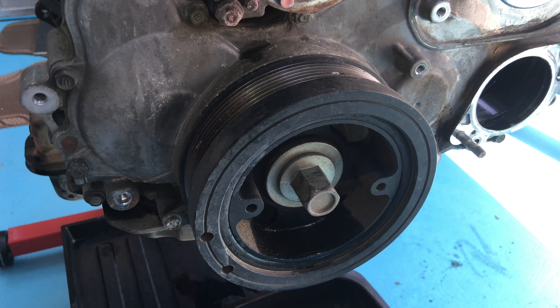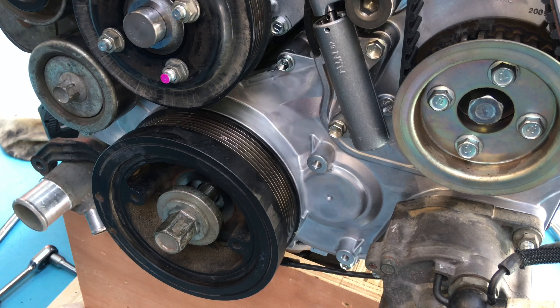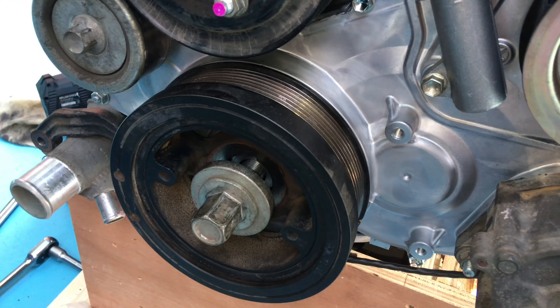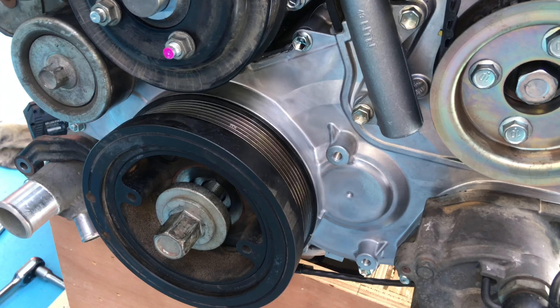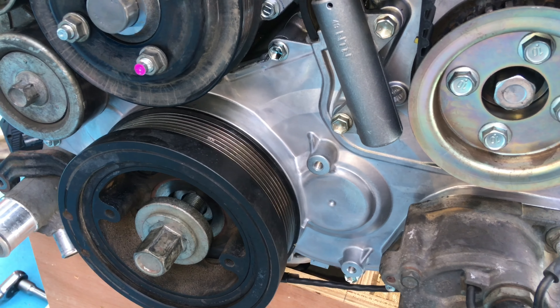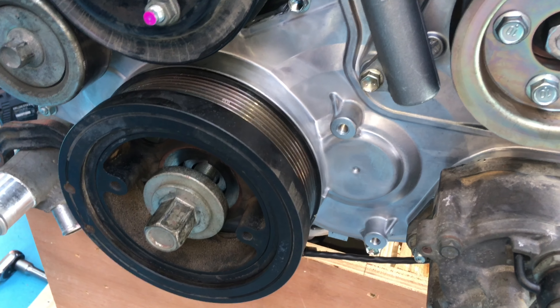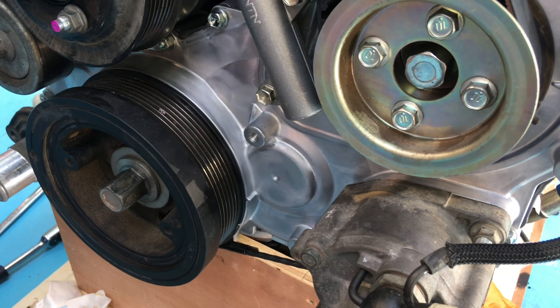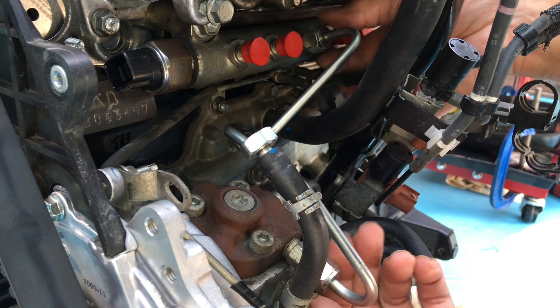It'll come off and go on the other engine. Yeah, it came off no dramas and we cleaned it up and installed it on the new engine. That one's a really high torque setting — I think it's 325 Newton meters, or does anyone remember without checking? Anyway, new fuel pipes come with the new engine — the new fuel pipes are supplied including the one from the pump to the common rail.